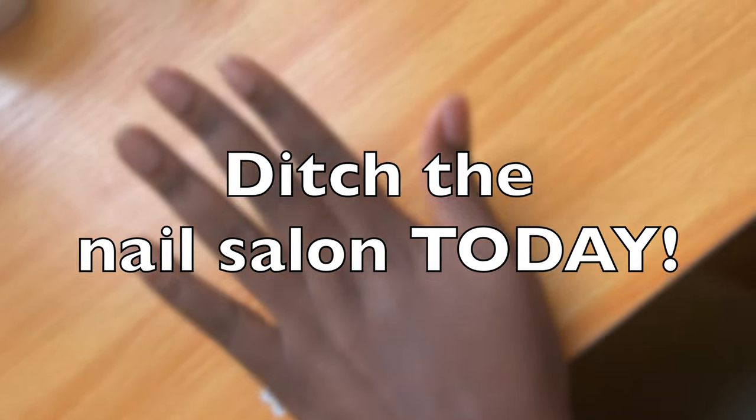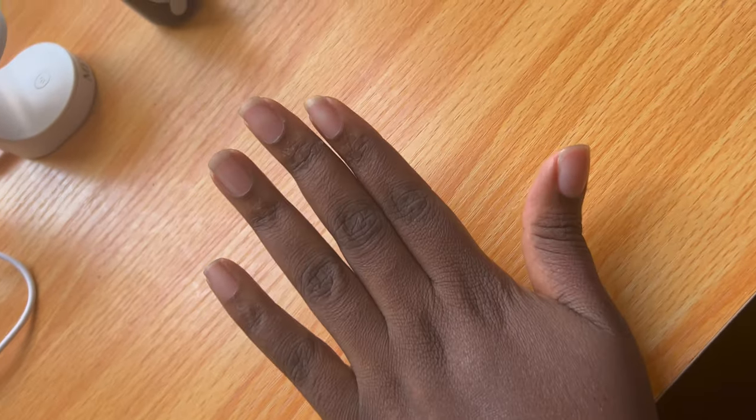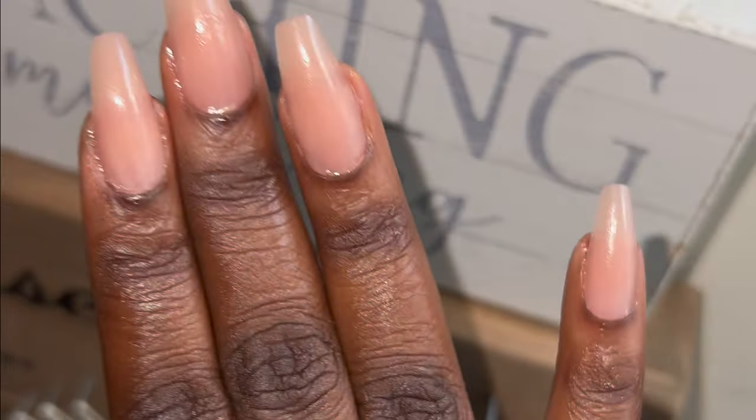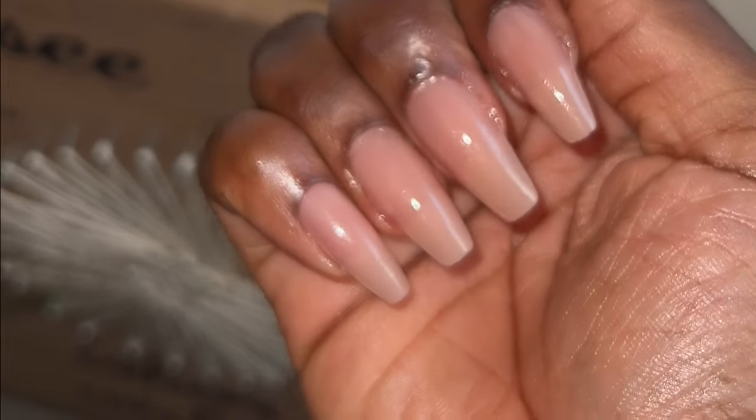If you have $10 and a dream, you can have your nails go from this to this. From the comfort of your home, 10 to 20 minutes top, and using this gel method should have your nails last a few weeks. Keep watching.